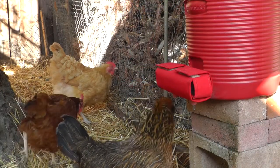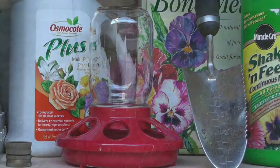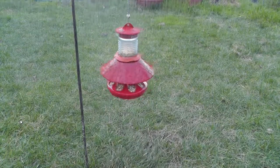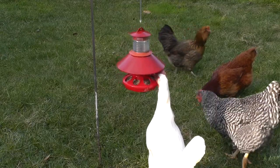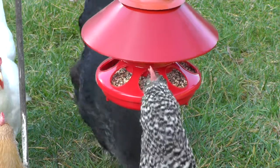When your chicks grow up and leave the brooder, other chick feeders get put into storage. However, the BrightTap feeder's shield also blocks rain and snow from entering the feed tray. As a result, you can use your feeder outdoors for adult chickens to give them scratch, mealworms, grit, and oyster shells.